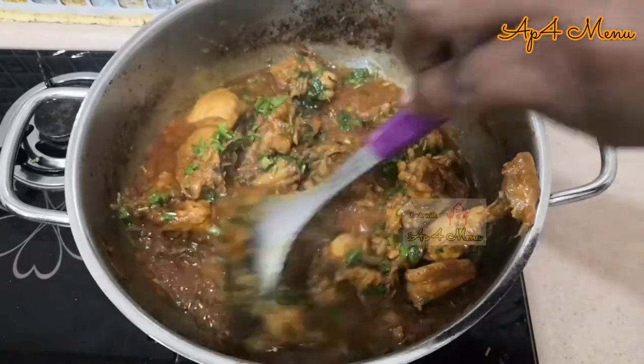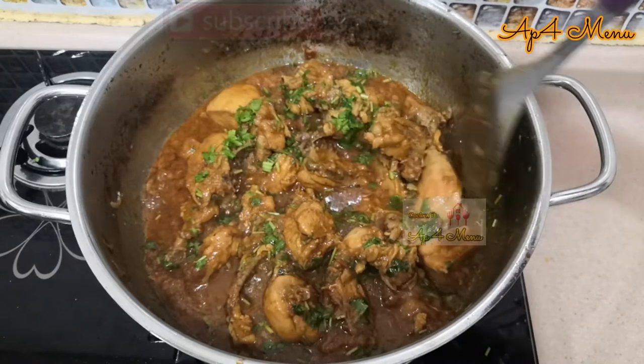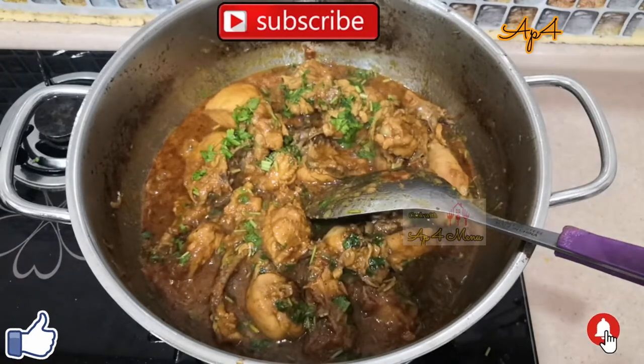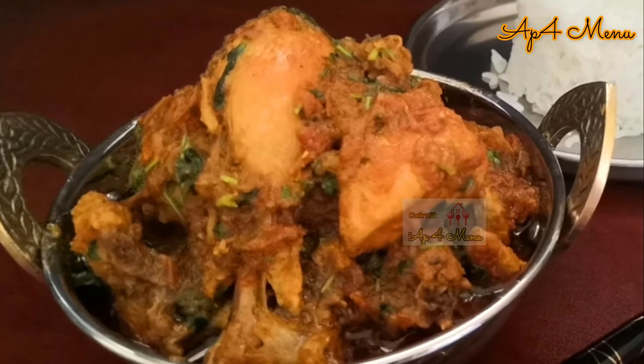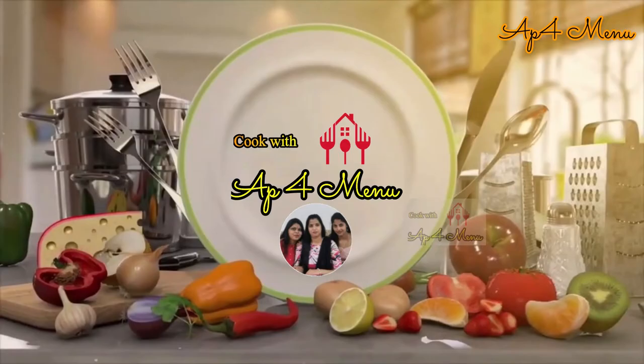Do try this recipe and share your valuable feedback in our comment section. If you like this recipe, give it a thumbs up and also do subscribe to our channel. Thank you!